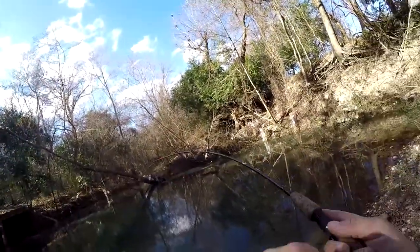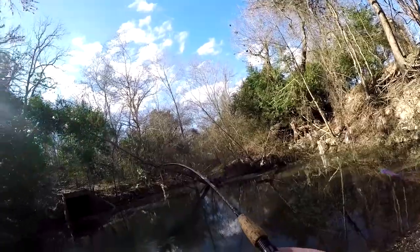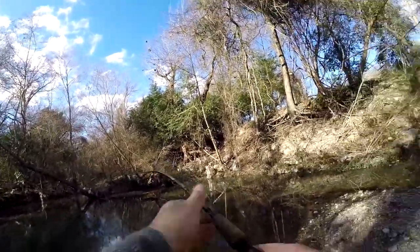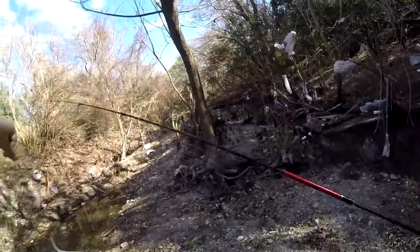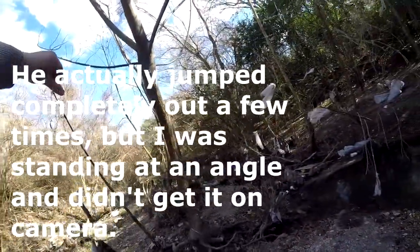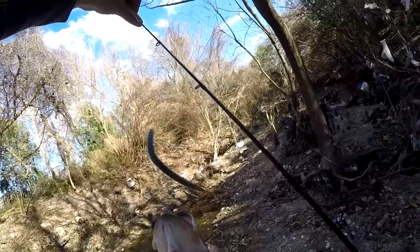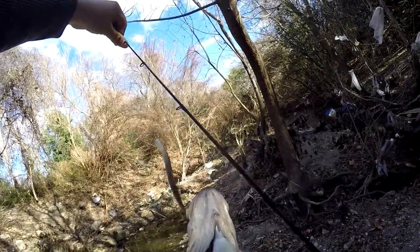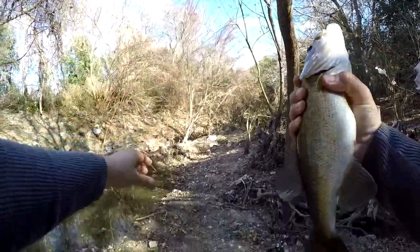Missed two bites in the last video. There is a fish — yep, that's a good one! Wow, I was not expecting something like this in here. That was a good fight. This is a solid, solid bass. I did not expect anything like this in here. Got him in the roof of the mouth — hook came out easily.